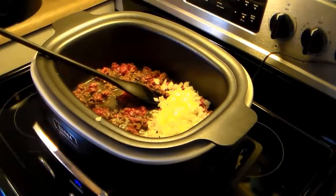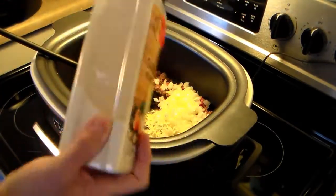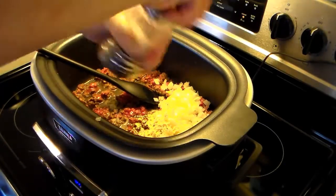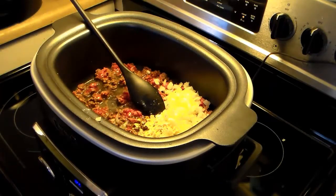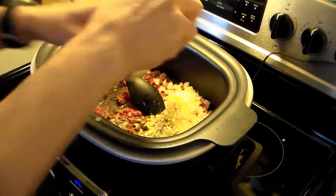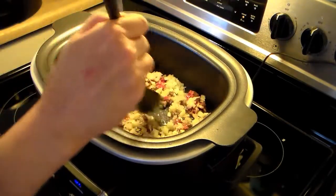I'm also going to add in a little bit of garlic powder, about a half a teaspoon, some salt, about a quarter teaspoon, and about a quarter teaspoon of pepper. I'm going to continue frying this until the burger is all the way done and the onions are fried through and translucent.